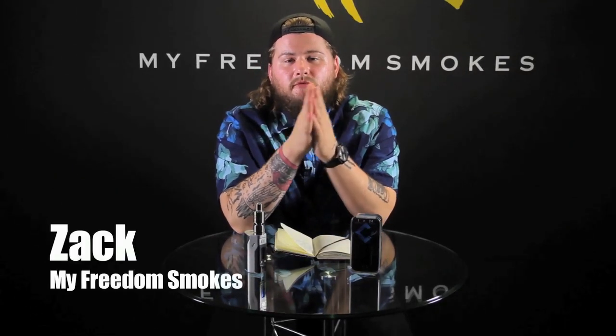How's it going everybody? This is Zach coming to you from My Fruit and Smokes straight out of Charlotte, North Carolina. Here today to talk to you guys a little bit about the Cerebus by CeraVape.